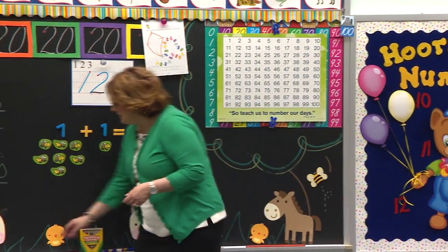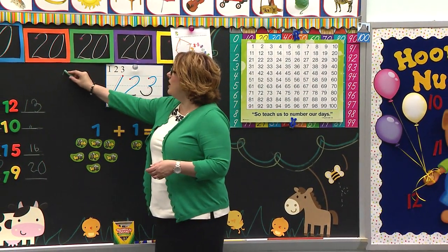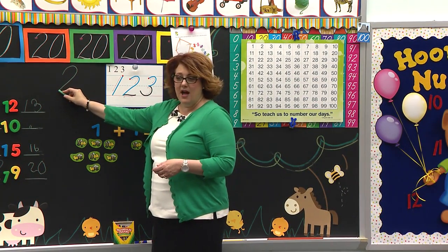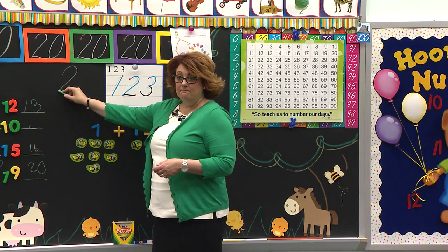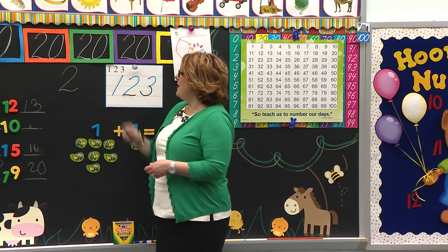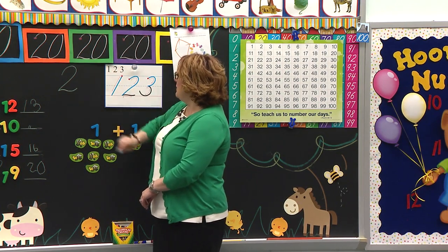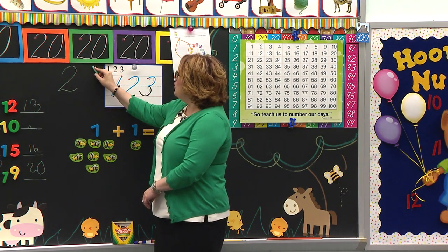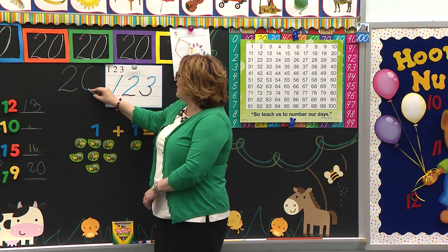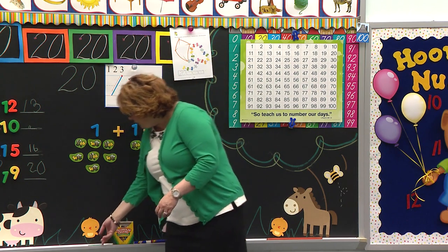And today we are going to write that on our paper. Remember, we start at the red dot. We curve up to the ceiling. We're going to slant down to the bottom of the box. And then I'm going to bounce up, bounce down and curve right back up again and make it look like our little swan. And then for zero, we pick up our pencil. We go to zero. We're going to curve toward that number two. We're going to curve back up and stop to make our number zero for twenty.